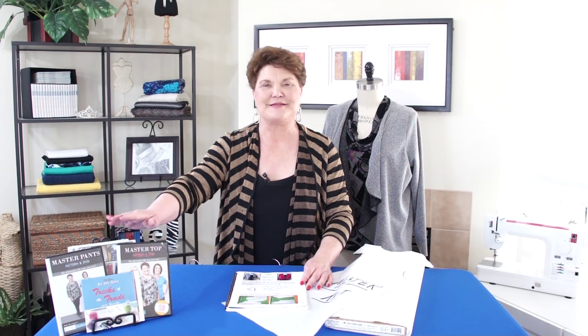Hi, I'm Judy Kessinger. I'm the creator of the FitNice system. I designed this system to make your sewing easy. So let me show you another easy garment.